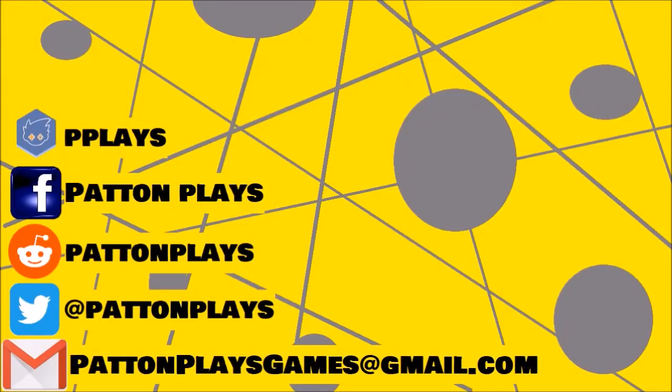Hey guys, if you want to contact me outside of YouTube, feel free to use any of these social media platforms. Also, while you're here, why don't you check out some of the other videos I put out, and if you feel like it, subscribe to the channel.